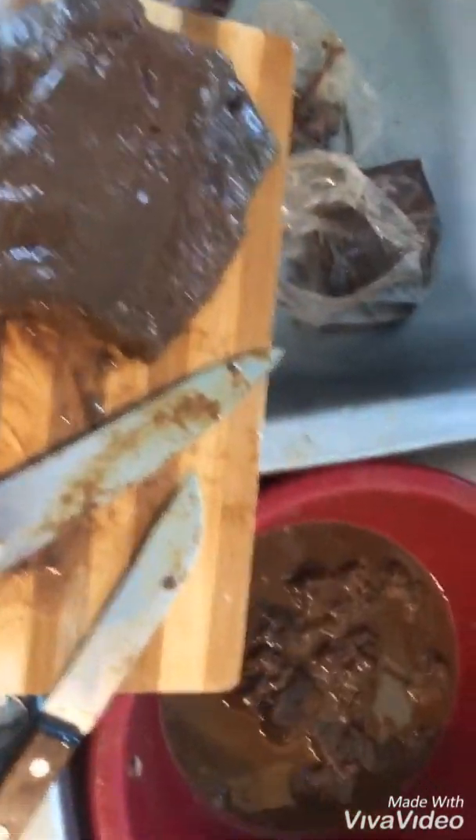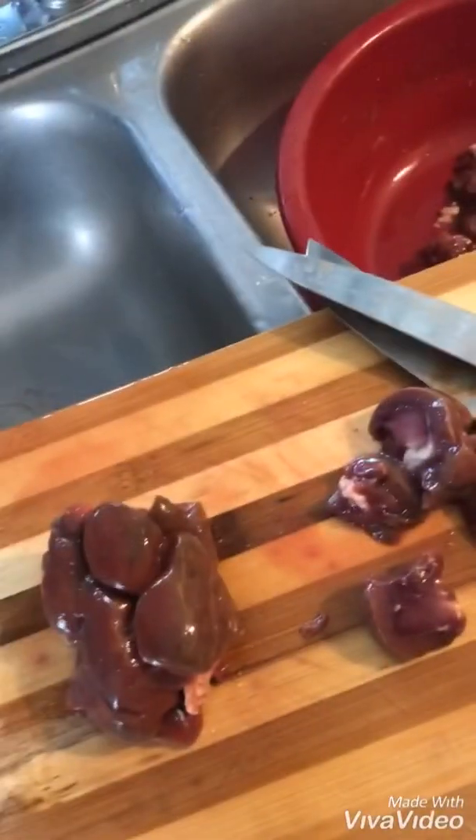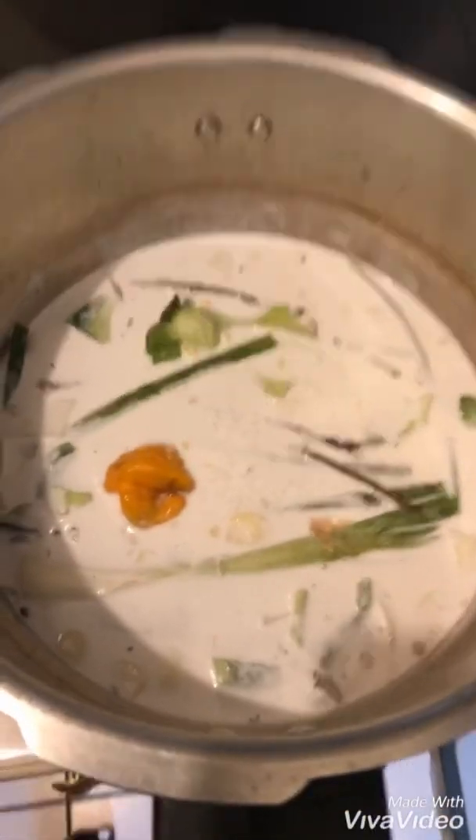Liver — no. And then kidney — all right, kidney no. So we have seasoned the peas and then we're gonna have it pressured right now.